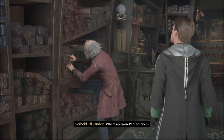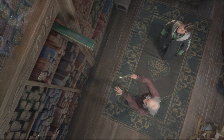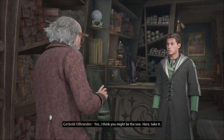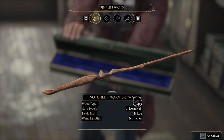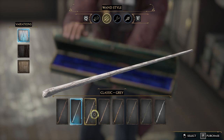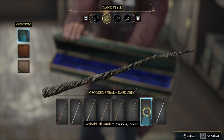Where are you? There you are. Maybe that one. Yes, I think you might be the one — I hope so. We might have a new one, take it. Oh man, I don't know, a little too eager for this one. Apple unicorn brittle — how intriguing. Oh, that's not a rare one, but it's kind of cool. Curious indeed.